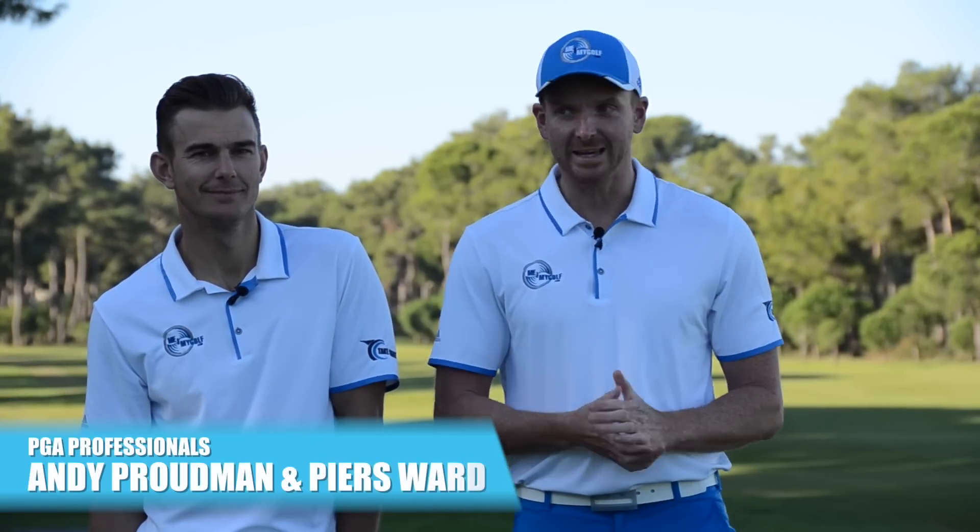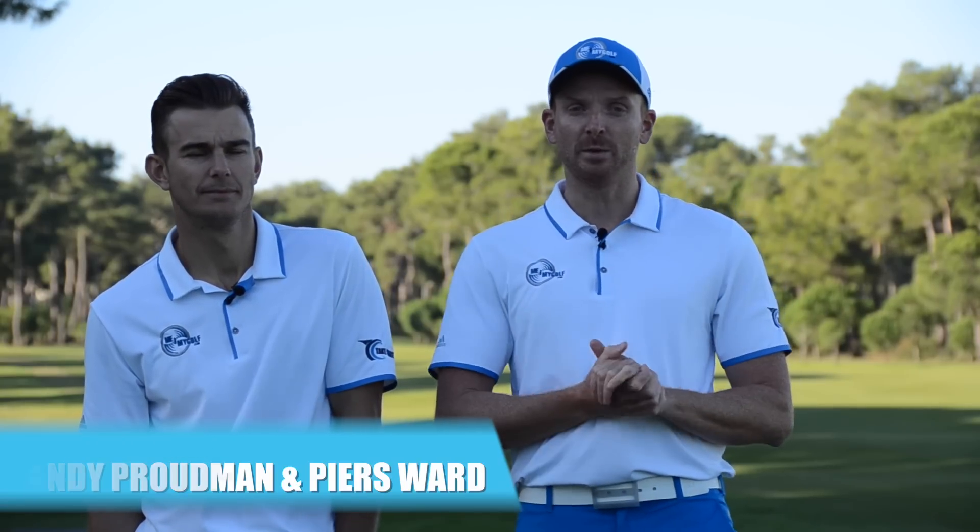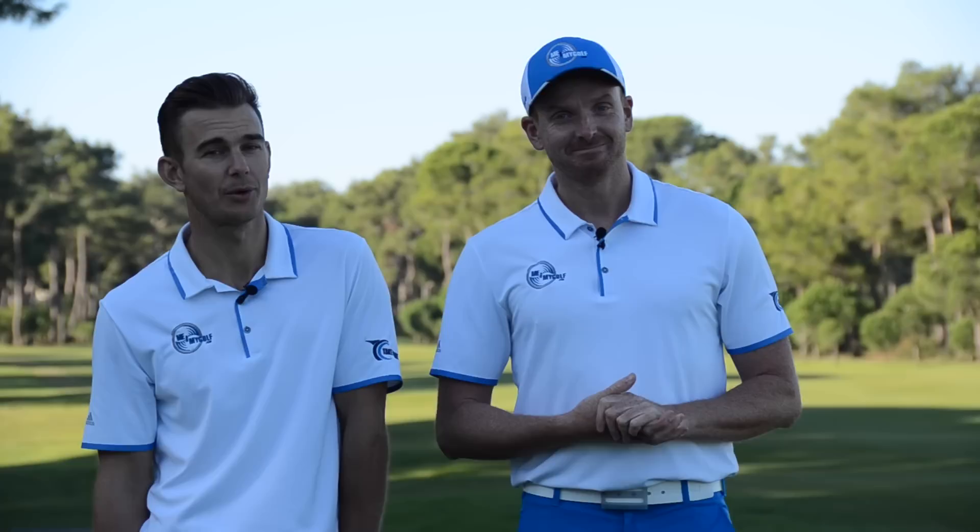Hello and thanks for tuning in to Me and My Golf TV. I'm Piers Ward and we are here in Turkey. We are here with the Turkish Airlines Open doing some filming. It's The Impact Show, and we have a very appropriate video today — we're going to show you how to play a soft landing pitch shot.